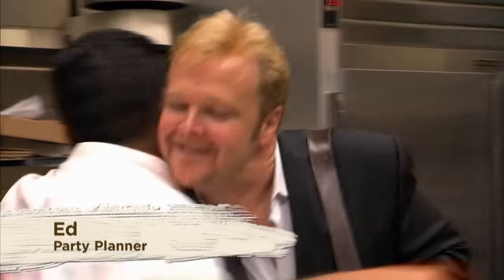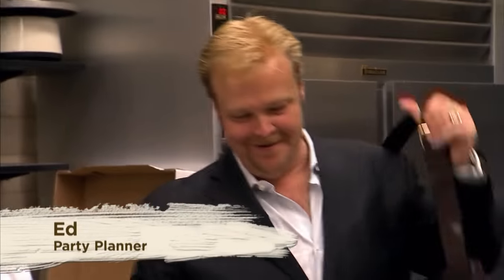Hey, Todd. Hey, Ed. Hey buddy, how are you? How are you? Good to see you again, man. Ed's one of my best customers and he's a party planner.